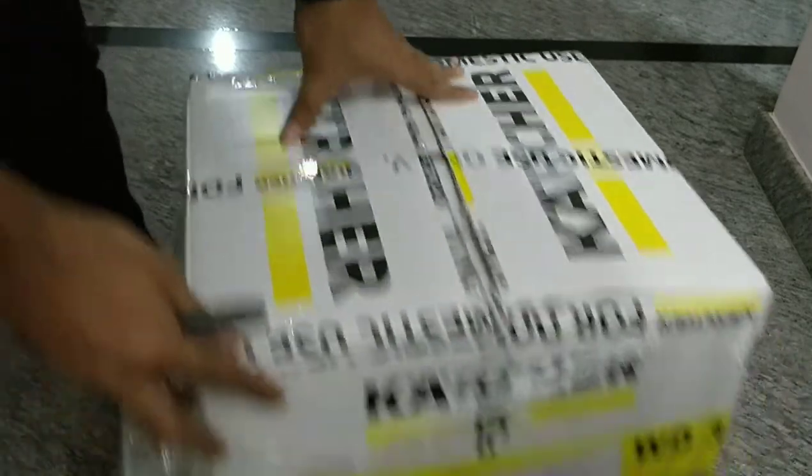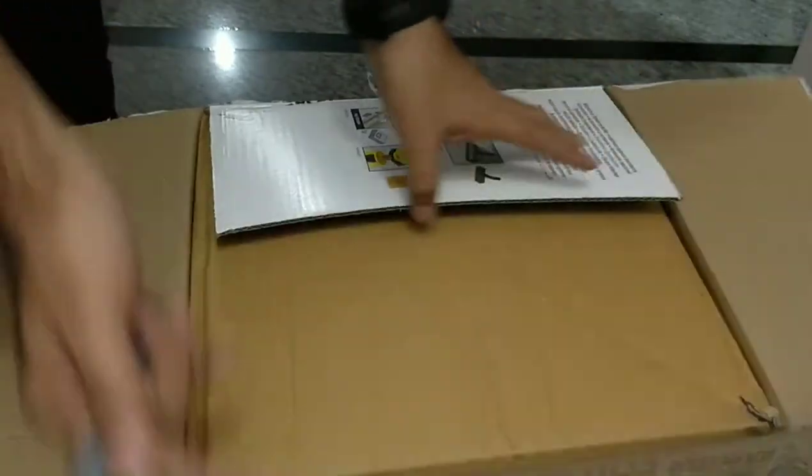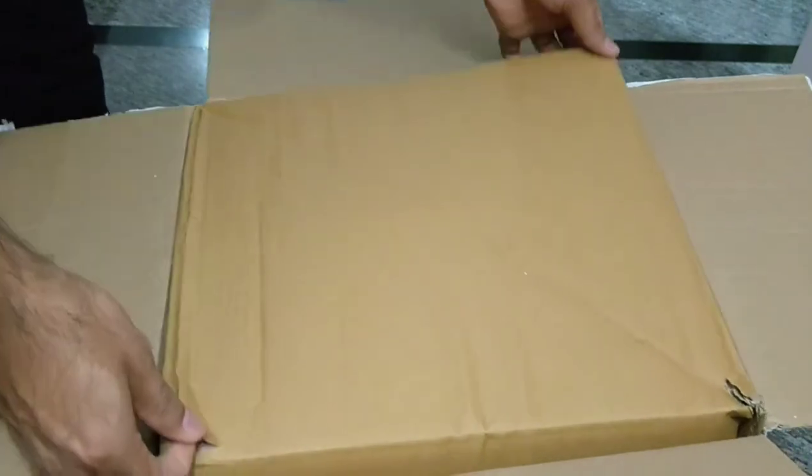Hello guys, this is Mithun, and here is the unboxing of the Karcher WD3 which I bought from Amazon. It's just an unboxing to show what all we get inside the package.